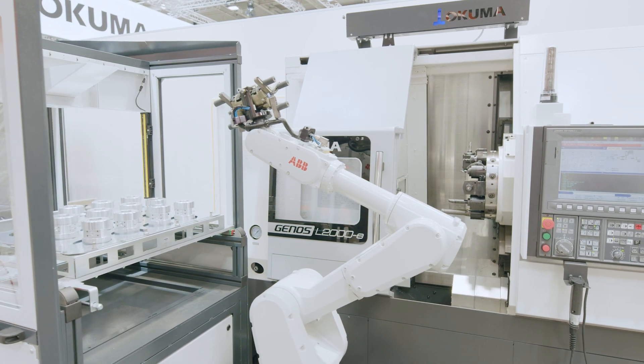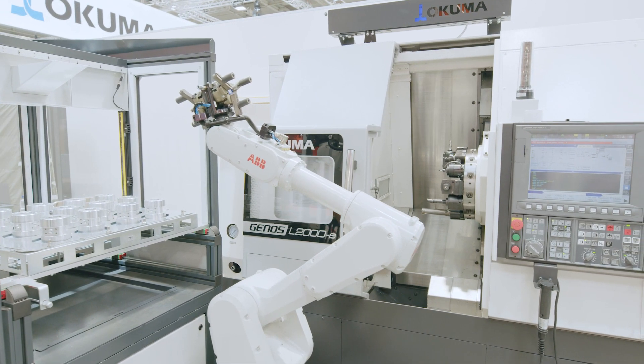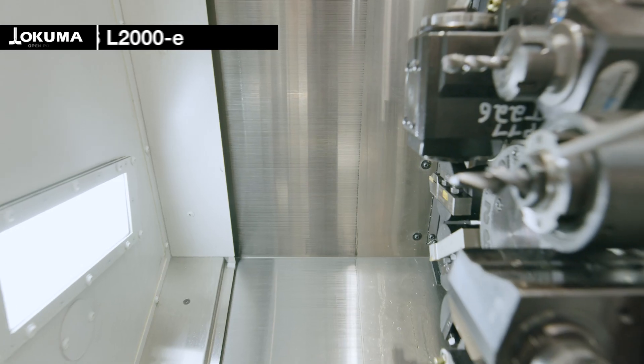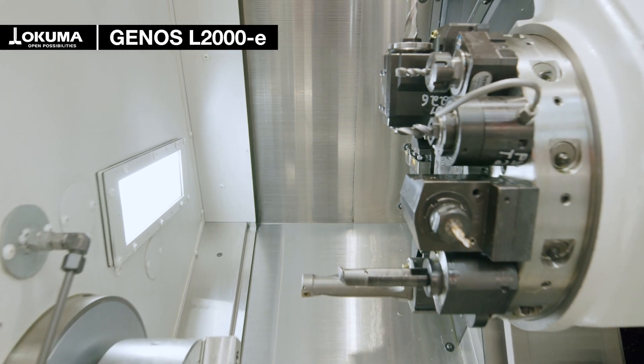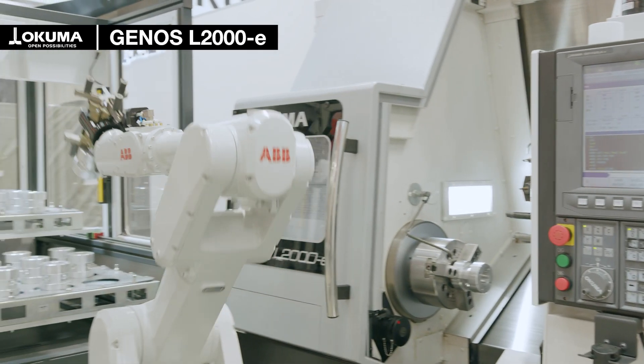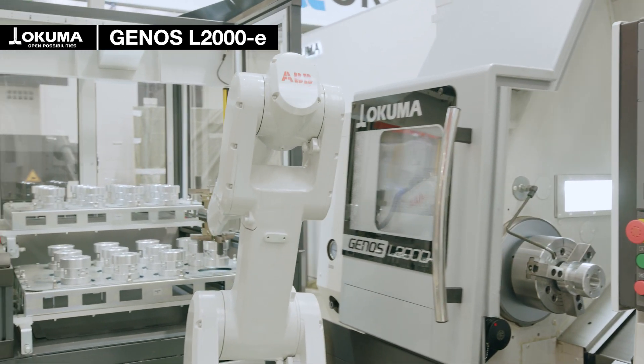Today I'm thrilled to introduce you to our latest innovation, the Affordable Excellence Automation Package. This package combines the Okuma Genus L2000 with the Okuma Rubber Cell Mini Tent, creating a perfect start into the world of automation of Okuma lathes.